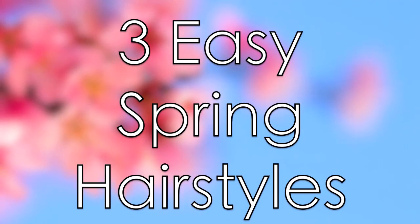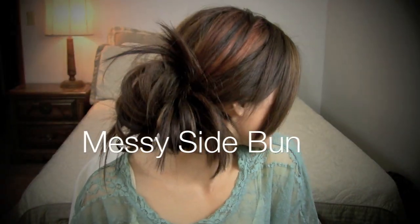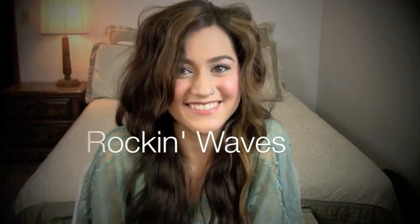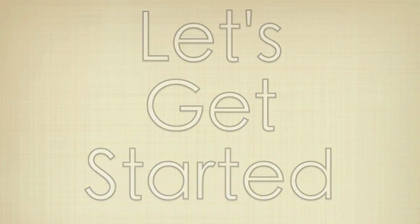In this video, I'm going to show you guys how to create three hairstyles that I think are perfect for spring. The first look is an inverted braid, the second look is this messy side bun, and the last look are these rockin' waves. I hope you like this video and let's go ahead and get started.